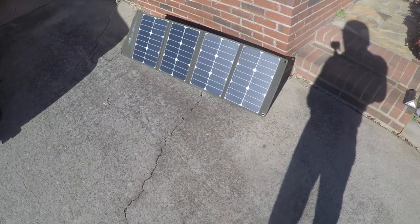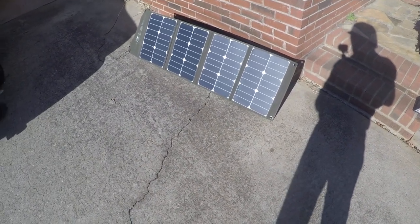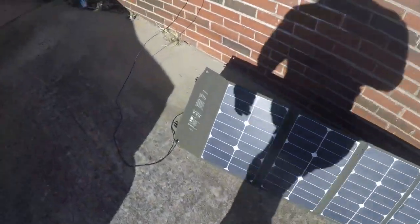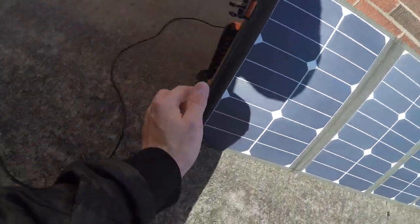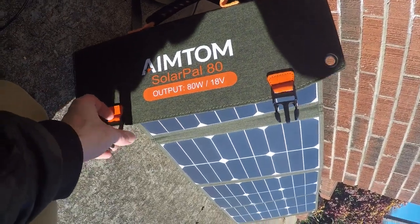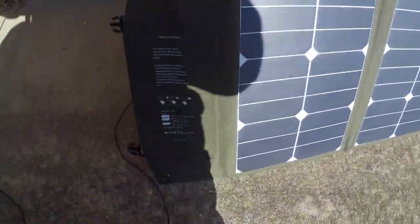My dad's into the survival stuff and solar as well, so he found this on Amazon. It's an Aim Tom — Solar 80 is the brand — and it's an 80-watt system.